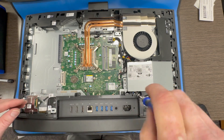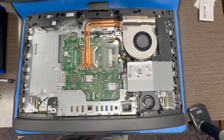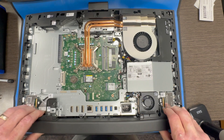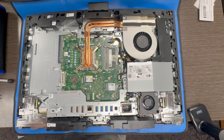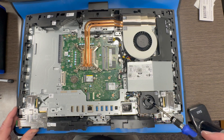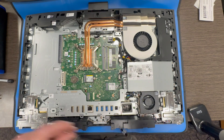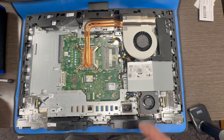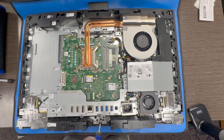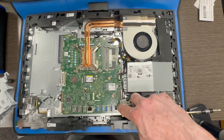Now we are working on removing the screws for the I/O brackets. Now I am working on prying up the bottom cover. Got a couple more screws to get the last I/O bracket out of the way. And with all the screws removed we can now remove the I/O bracket. Now the entire motherboard is exposed.